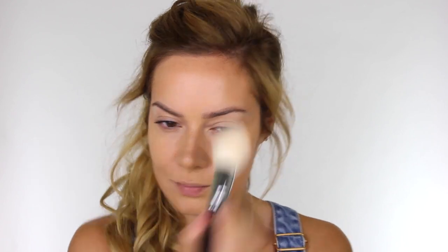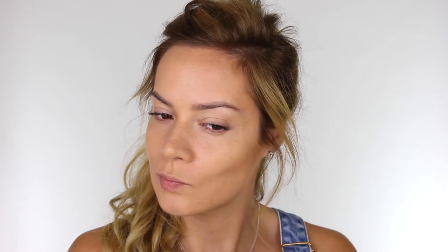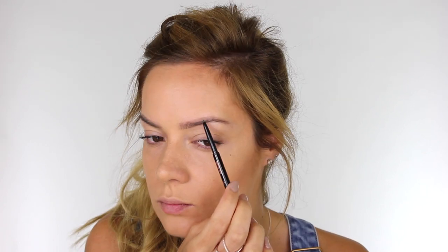I'm taking my Zoeva 101 Luxe Face Finder brush and my MAC Mineralized Skin Finish Natural in Medium Plus and using that to set everything in place. If you're super oily, you may want to set everything using something like the Vichy Dermablend Setting Powder — a translucent powder like that has more durability.